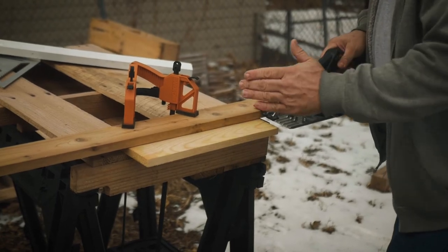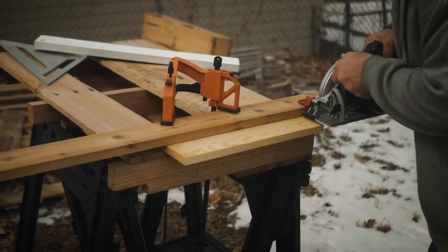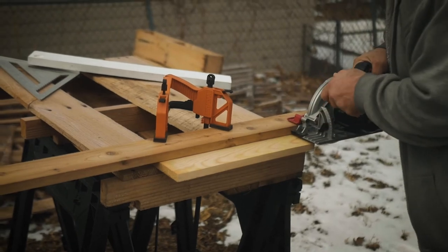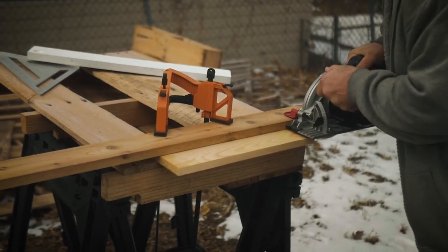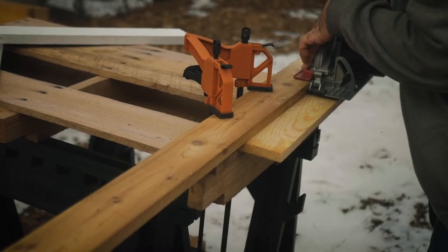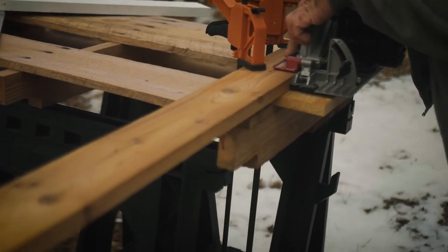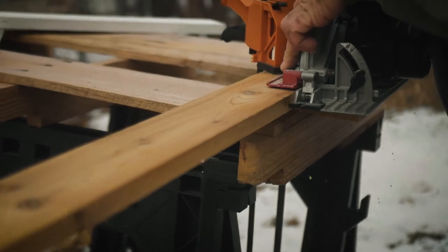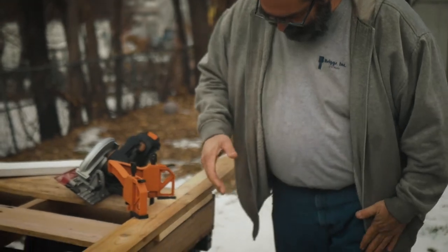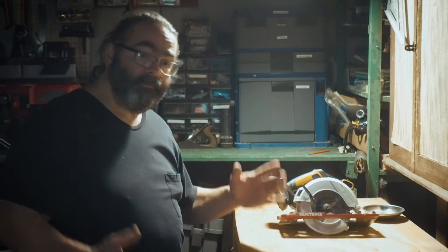Basically, we're talking about a rip cut — going along the length of it. You just set this down against your piece of wood, get it right on up. You get your straight cut right in. We're back in the workshop — so we got to play with this and talk about it a little bit.